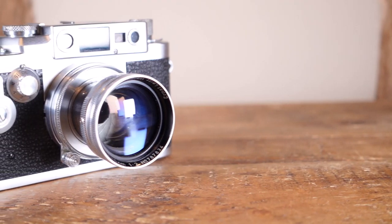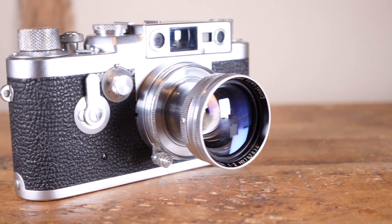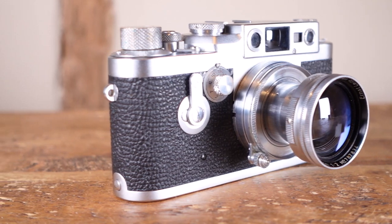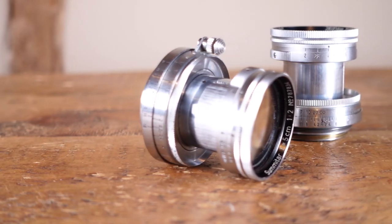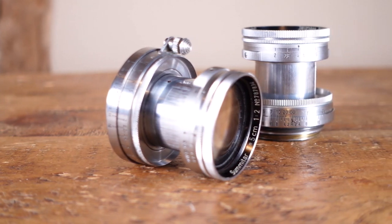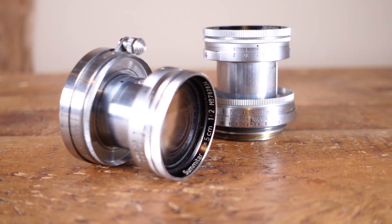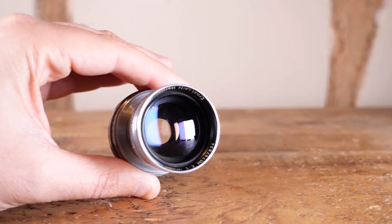The Leica Sumitar 50mm f2 is one of the more interesting lenses for the Leica thread mount, produced between 1939 and 1952 as the predecessor to the much-lauded Summicron. There is something very special about the Sumitar, particularly in the way it renders out-of-focus areas at its fastest apertures. The effect is best described as stippled, producing a watercolour-esque background whilst remaining remarkably sharp in the centre of the frame. Because of this rather unique rendering, the Sumitar lends itself very well to portraiture.